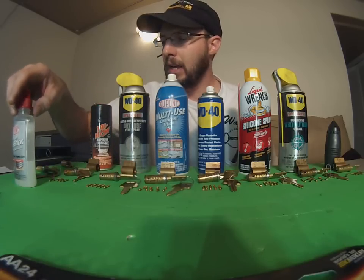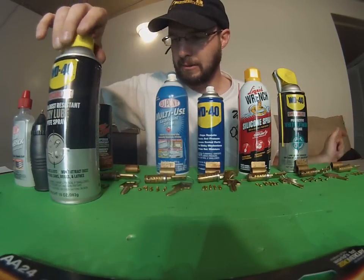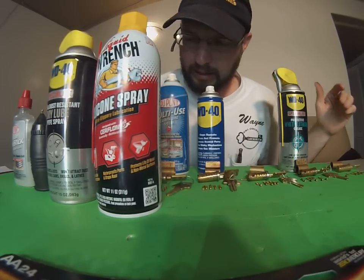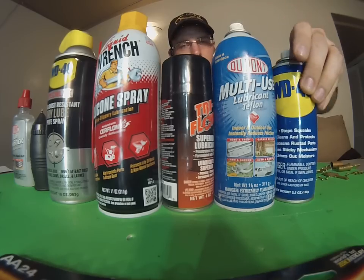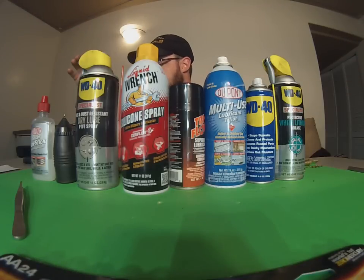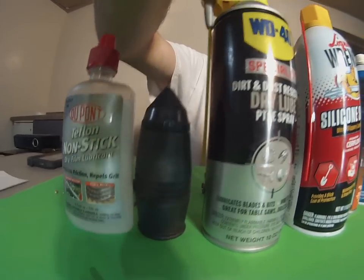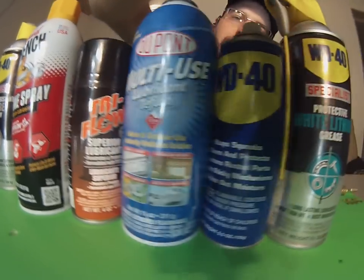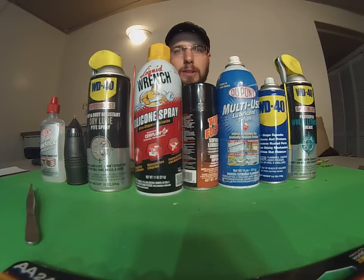After doing this testing, I'm going to put these in order from favorite to least favorite. Number one is 100% dry Teflon, number two is graphite, number three is PTFE spray, number four is silicone spray, then tri-flow, multi-purpose Teflon semi-dry, WD-40, and then white lithium grease. That's the order in how I would rank these in terms of everything working properly.